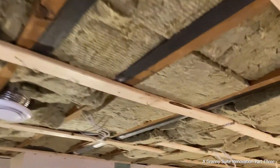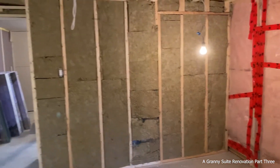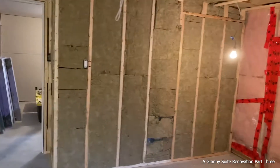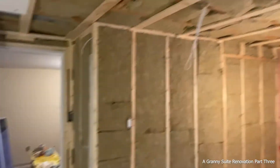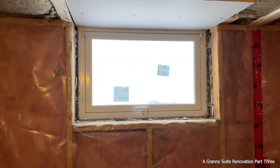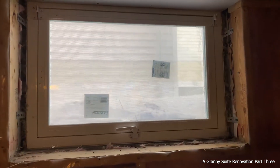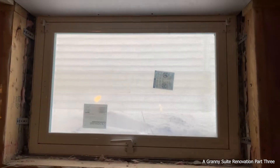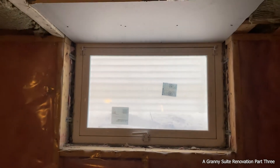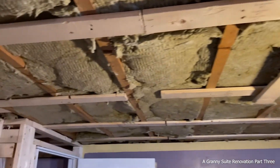We've got the insulation in the ceiling and we have enough insulation to do the walls too — actually the bedroom walls. The egress window came in, it's a 24 by 36 — I removed the old window and put in the new egress window, so that's ready to go. We've insulated the ceiling here as well, and I'm going to fur it down and drywall this room.